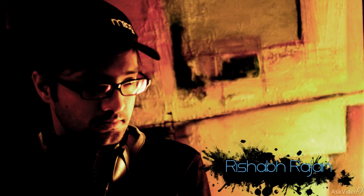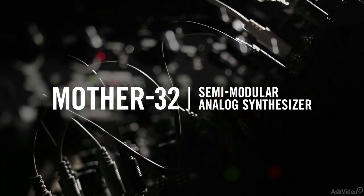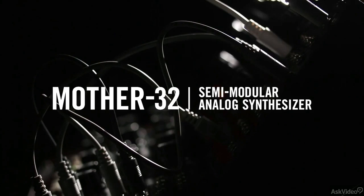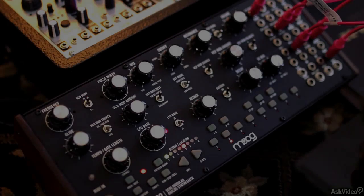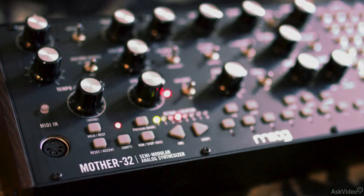Hi, I'm Rishabh Rajan, and this is a course on the Moog Mother 32. The Mother 32 is a single-voice, semi-modular tabletop synth, and it's the first synth from Moog that follows the Eurorack format.